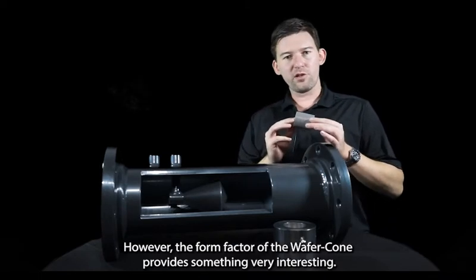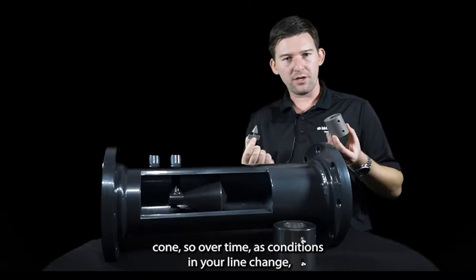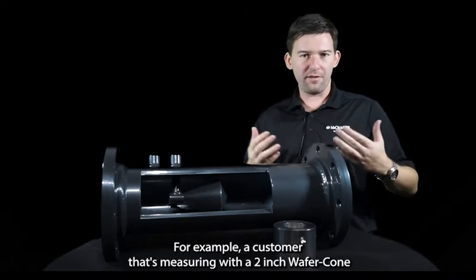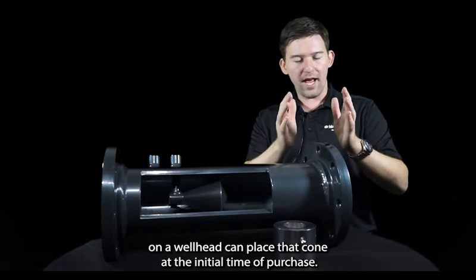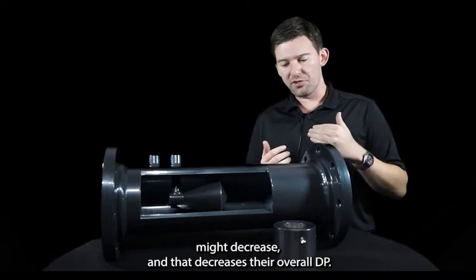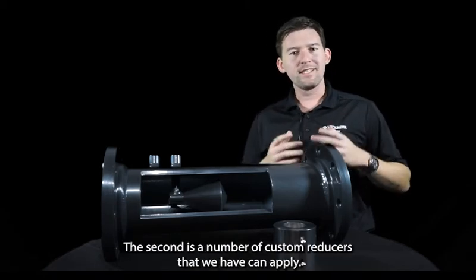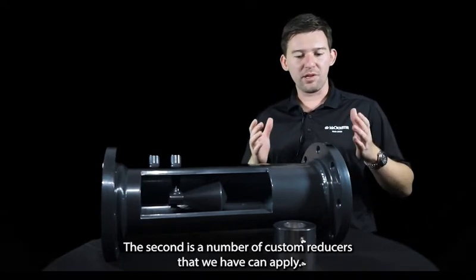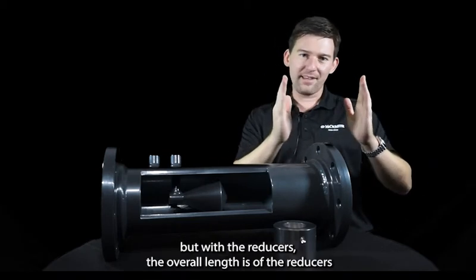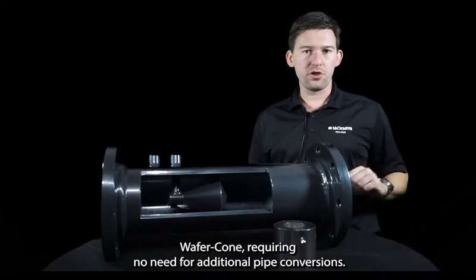The form factor of the wafer cone provides something very interesting: it is a hot-swappable and removable cone. So over time, as conditions in your line change, you can change out the cone without having to purchase an entirely new meter. For example, a customer measuring with a two-inch wafer cone on a wellhead can place that cone at the initial time of purchase. A couple of years down the road, the flow of gas through the line might decrease, lowering their overall DP. At that point, they have two options. First, changing out the cone. The second involves custom reducers — you can take out the two-inch wafer cone, replace it with a one-inch wafer cone, and with reducers, the overall length simulates that of the two-inch wafer cone, requiring no additional pipe conversions.